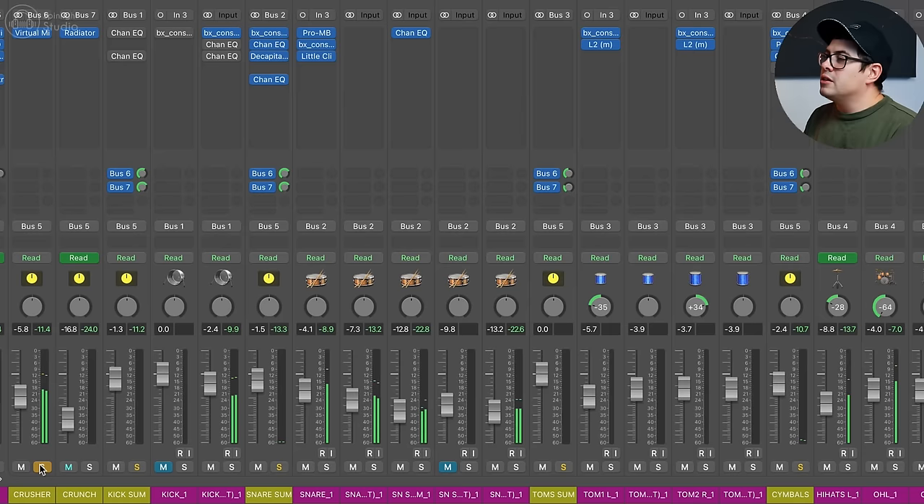The next thing I want to talk about — another one most of you might know about — is parallel compression. We all know that we can duplicate a signal, compress one a lot harder, then blend it in and get that dry and wet signal blended for a parallel compression effect. The biggest place this is used is in drums to give us those big, larger-than-life drums. When I discovered parallel compression it was just such an eye-opening moment. In this track I've got the kick, snare, and toms — plus a little bit of overheads and rooms — being sent to my parallel compression send.